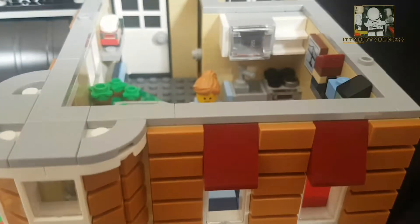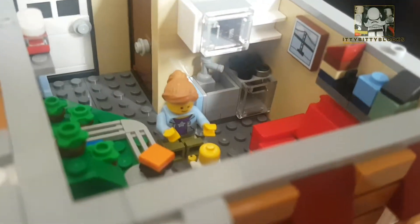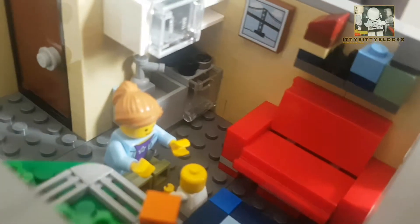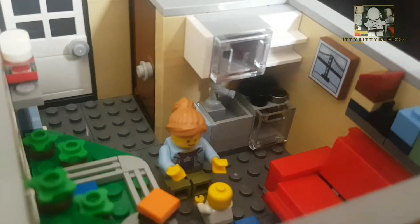Now up to the top floor. There's a mum and baby with a sofa bed that slides out, a little kitchen area, and there's a toilet just in the back corner there.